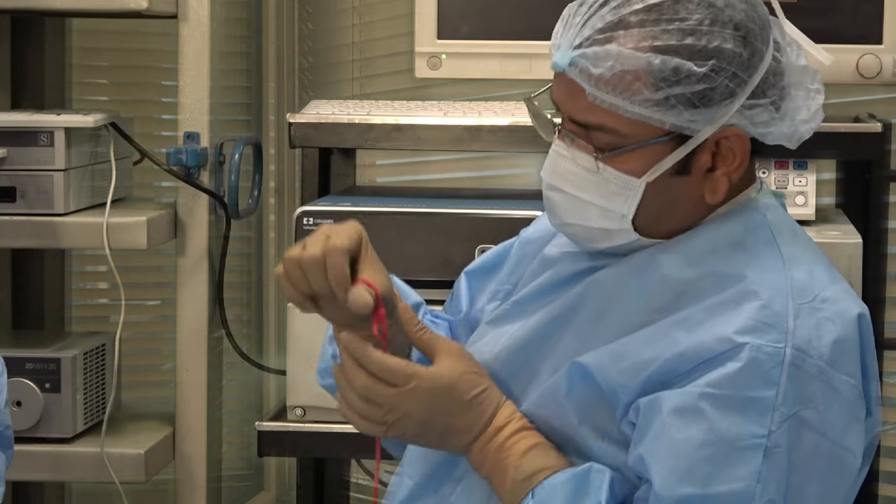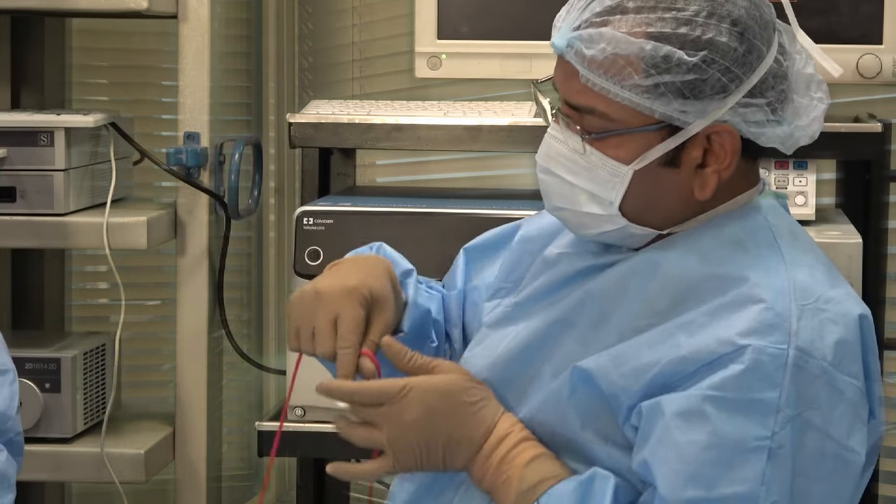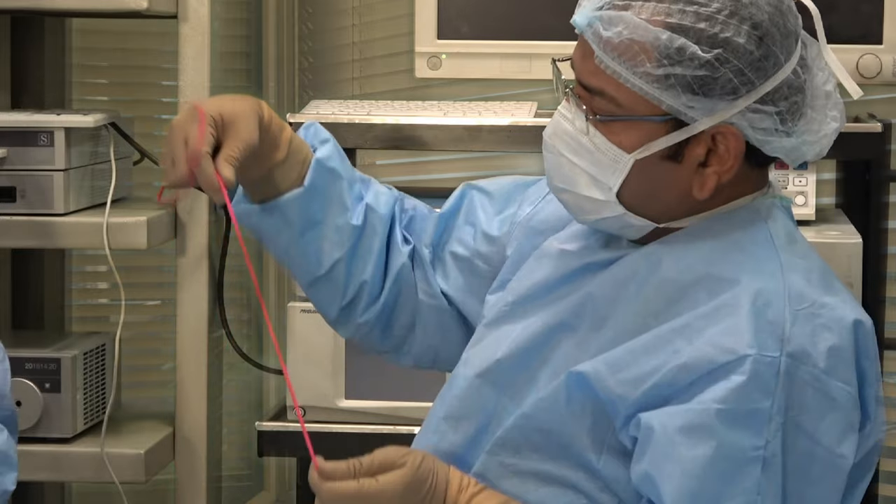This knot is used as a starter knot for continuous suturing. You will prepare it outside but you will drop it inside.